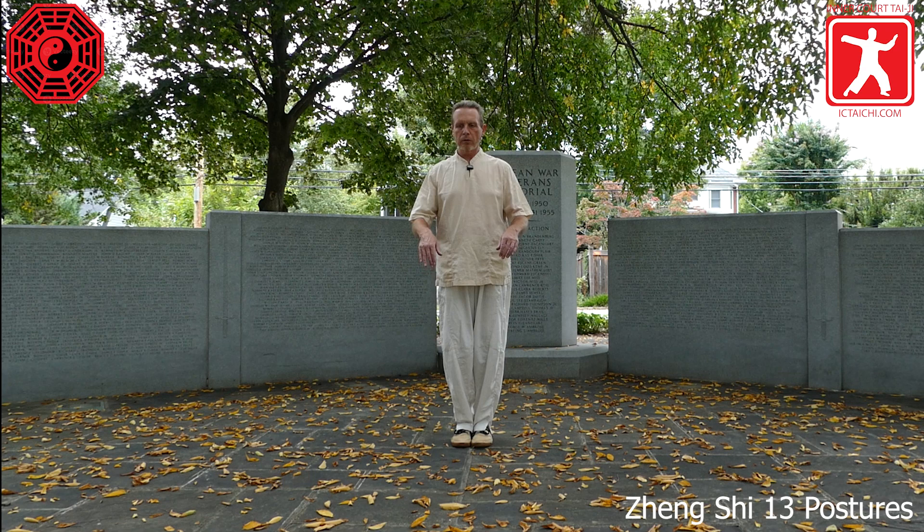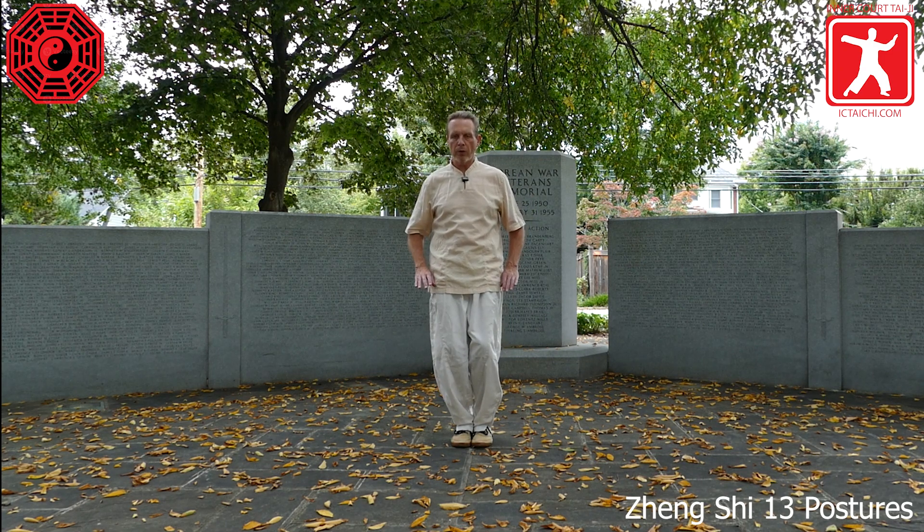Toes together, heels slightly apart. Bring the hands, the palms to the sides of the legs and hands come up into the sides of the body, bending the knees, pressing down with the palms. Bring all of your weight into the right leg. The fingertips point down. Left leg is empty.